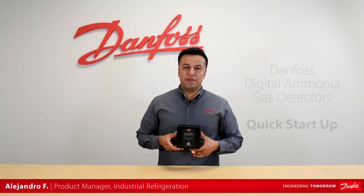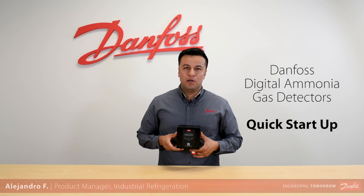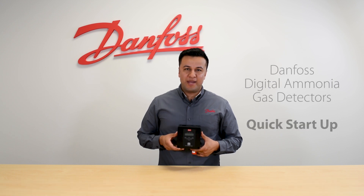I am Alejandro and today we will be demonstrating the quick start-up of the new Danfoss Digital ammonia gas detectors.